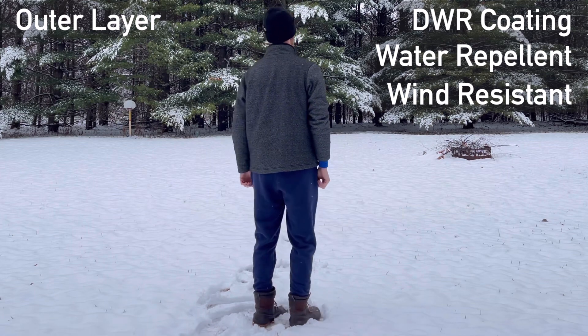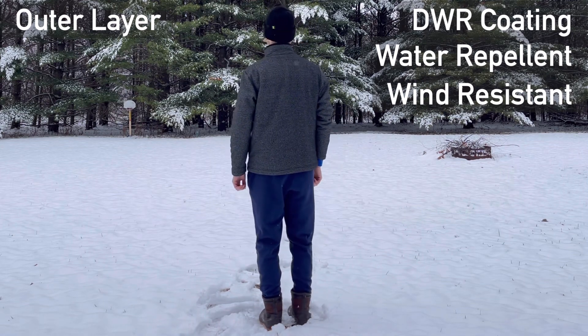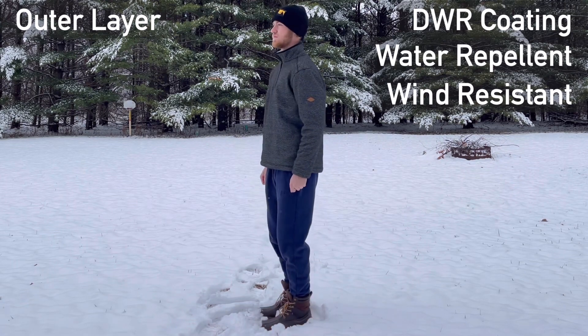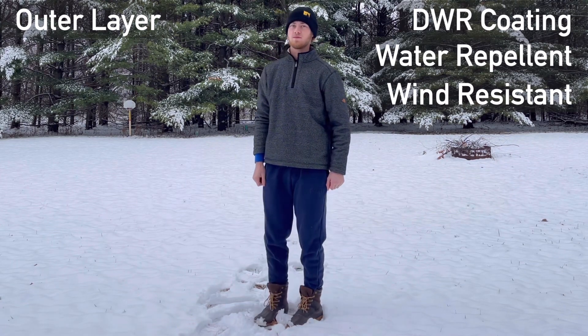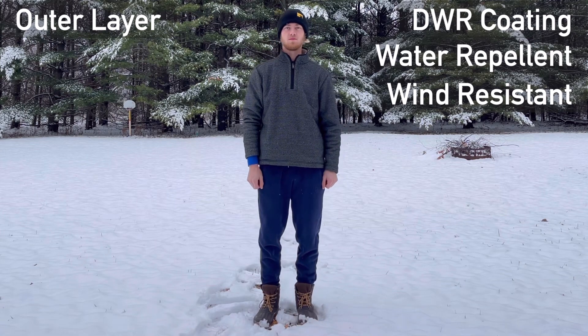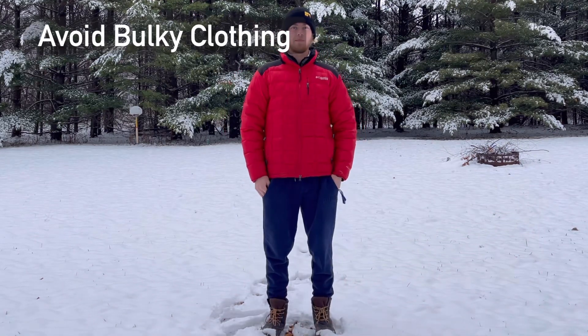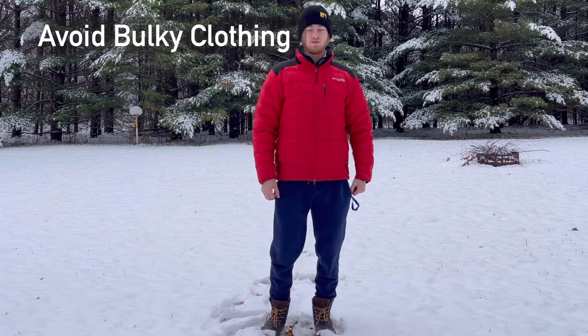If there is no wind blowing or snow falling, a hard shell is not necessary. In inclement weather, however, a hard waterproof and windproof shell may be needed. Try to stay away from bulky coats unless absolutely necessary — they will restrict movement and cause errant shots.